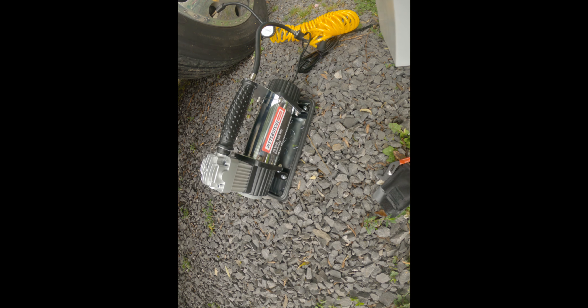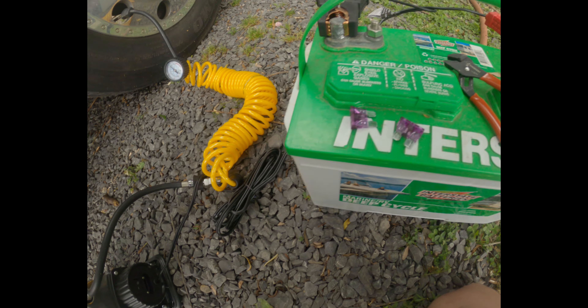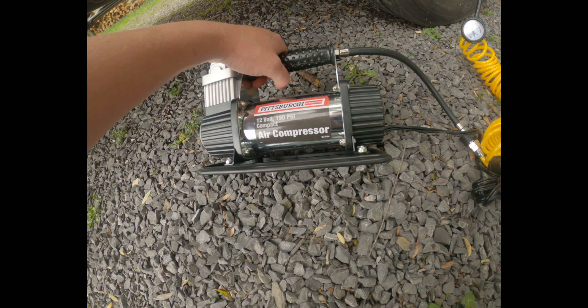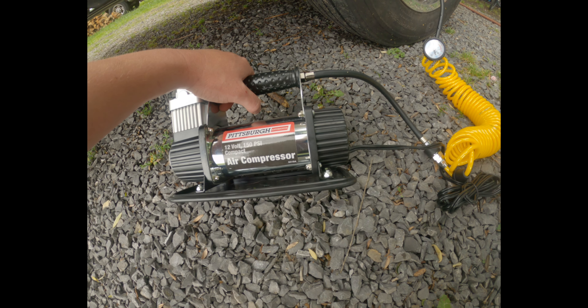Curious why it blew though. There went fuse number two — still hot, still stinks. Not sure why. It just jerks. Checked the battery — okay, good battery.